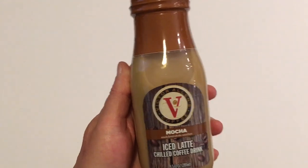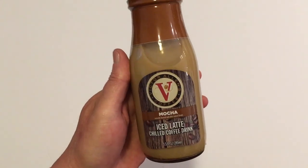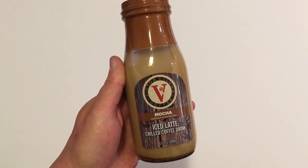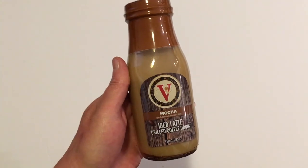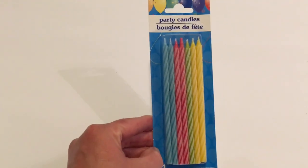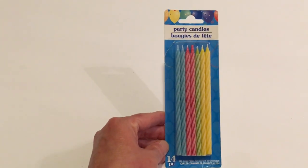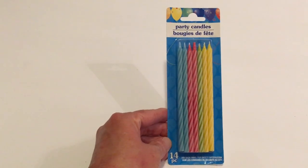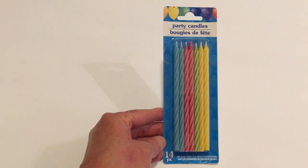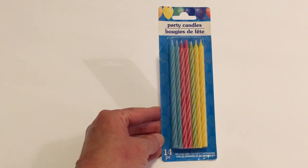I picked up one of the Victor Allen's Coffee in mocha — it's 9.5 ounces. These are not very strong at all, but this is the one I like most. Elijah and I tried the raspberry one which I think is new to Dollar Tree, but I didn't care for that, though Elijah did. Speaking of Elijah, I bought these 14-piece party candles — I always get my party items from Dollar Tree, you just can't beat the price. May the 4th was Elijah's birthday and he is a teenager now at 13.